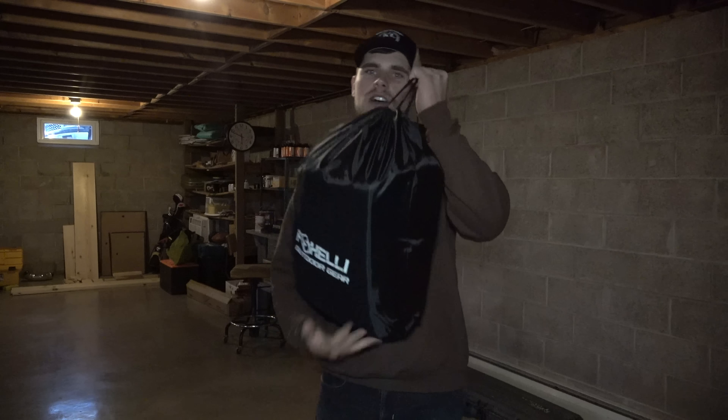The Foxelli neoprene waders pass in my book. I wore them all day long checking traps, in and out of the swamps, and they're really comfortable. They have a little more room around the midsection, which is good — I'm always wearing a sweatshirt or two underneath and then a coat over top, and for that it worked absolutely perfect. They are made of super durable four millimeter thick neoprene and the knee pads are reinforced.